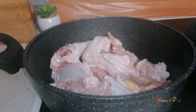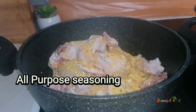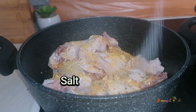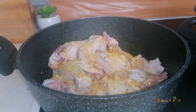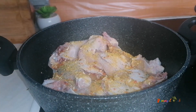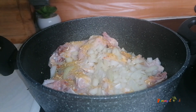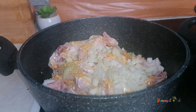I have my chicken here which I have cut and washed very well. Now I'll add in some all-purpose seasoning and then add in some salt. The next thing to add is some chopped onions.